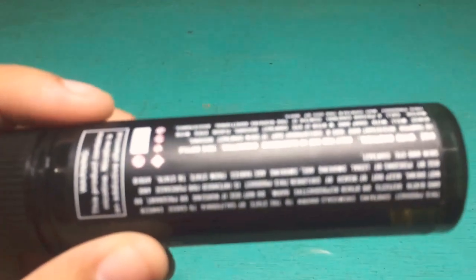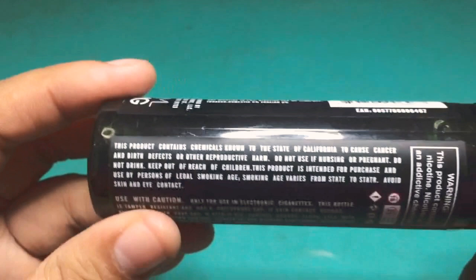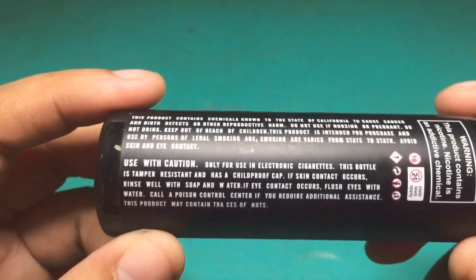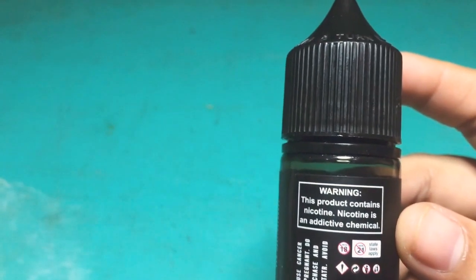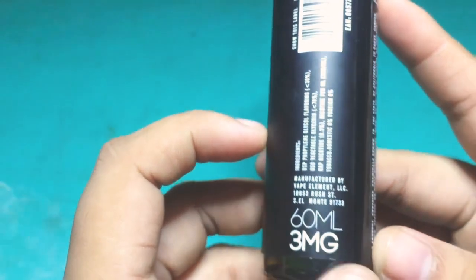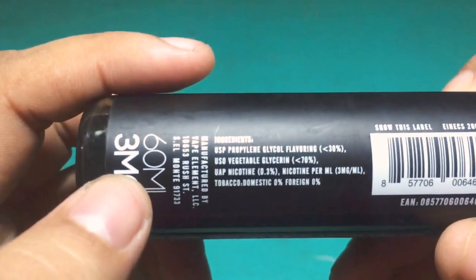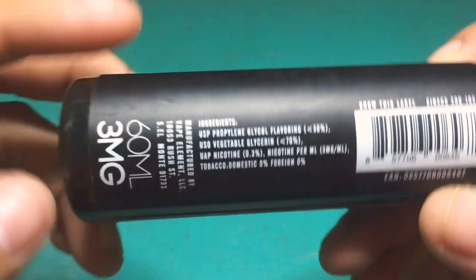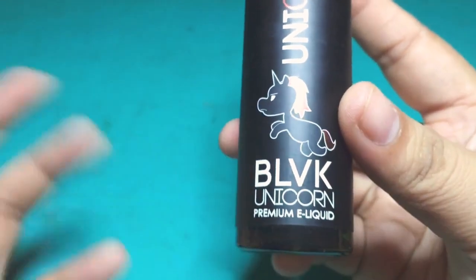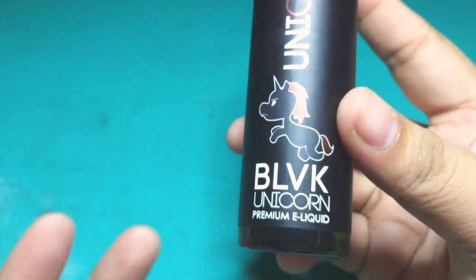I'm gonna show you around — you can pause the video and read the label. Sorry, it's the opposite side right there. You can pause it. I'm starting to get lazy to read things. Use with caution, and there's a warning. It's only 60ml, 3mg, and you can read the manufacturer info as well.